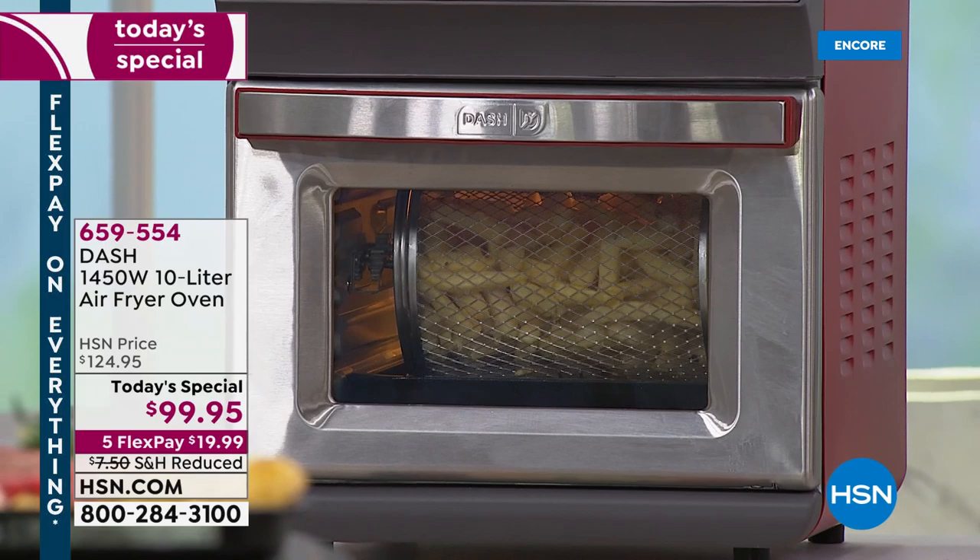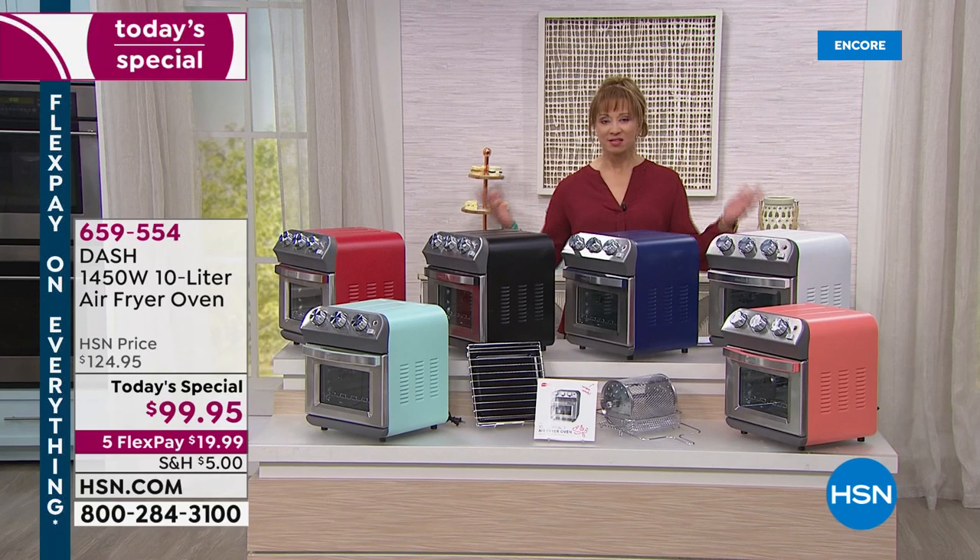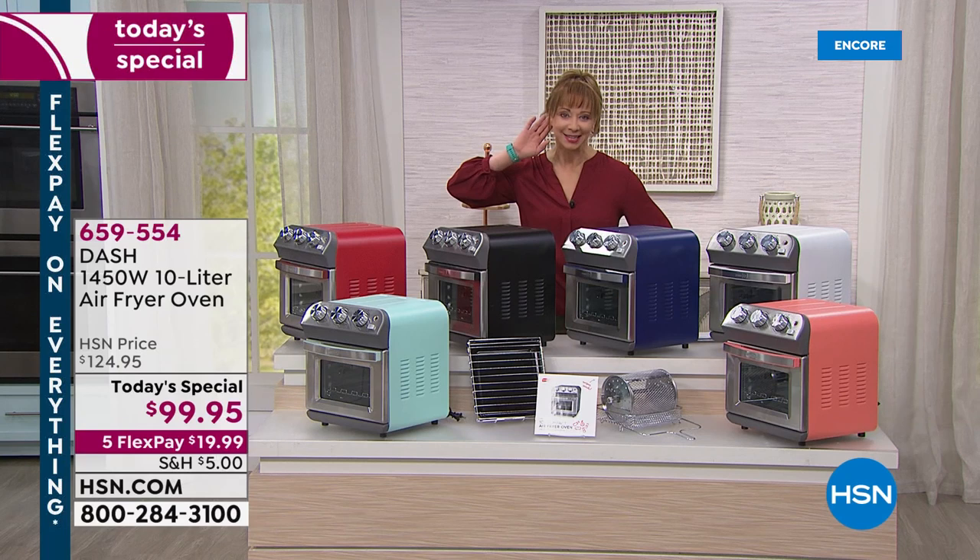As if being the cutest darn thing weren't enough, portable power air frying with no fat, no oil, no grease. What has your air fryer done for you lately? Well, first of all, I know it's not this pretty.